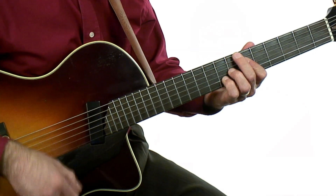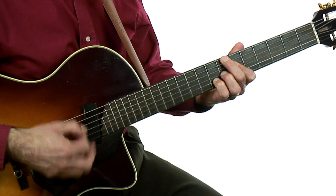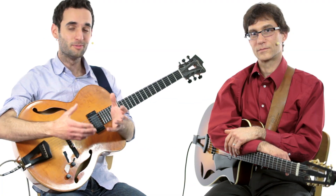We've recorded ten rhythm tracks, live in the studio, with bass and drums. These are commonly used progressions that you'll find in your jazz songbooks. We cover a range of styles from slow blues to medium waltzes to fast modal pieces.